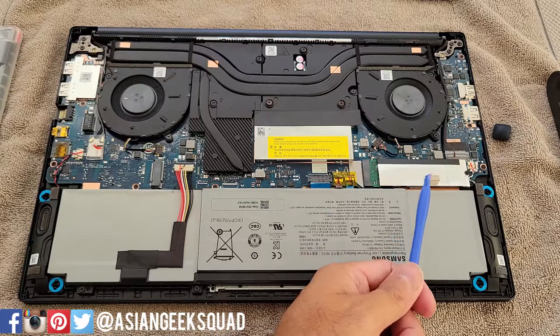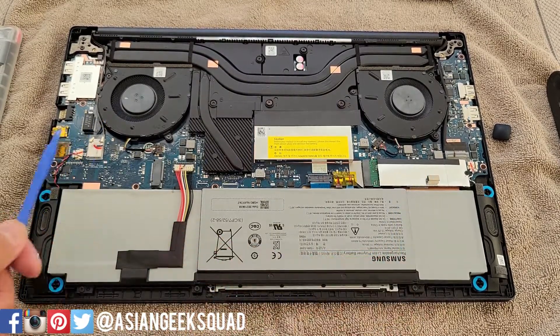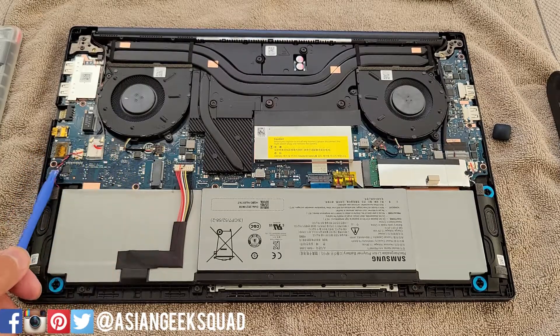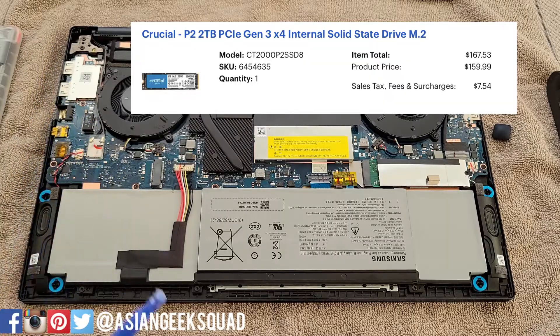So first let's look at the SSD. The first one we have here is the 512 gigabyte — looks like you can upgrade this one as well. The second slot is right here. I would put my two terabyte SSD from Black Friday but it hasn't arrived yet.